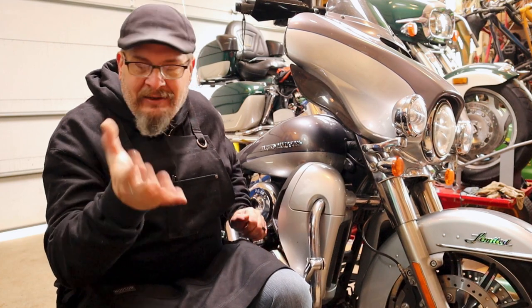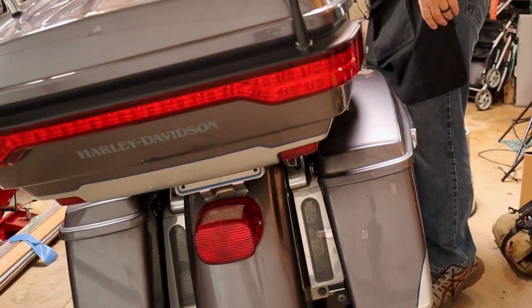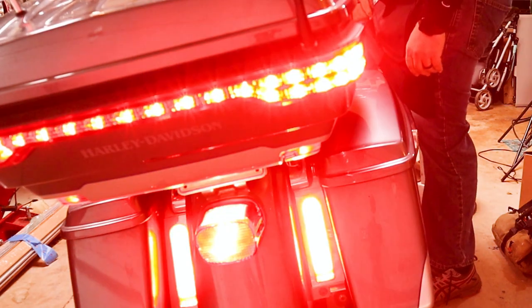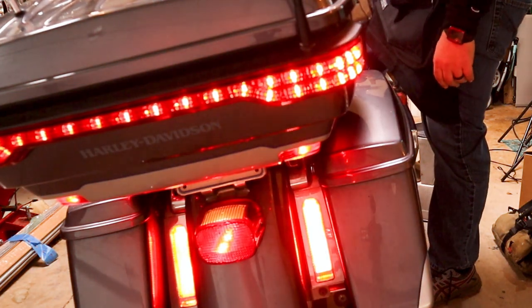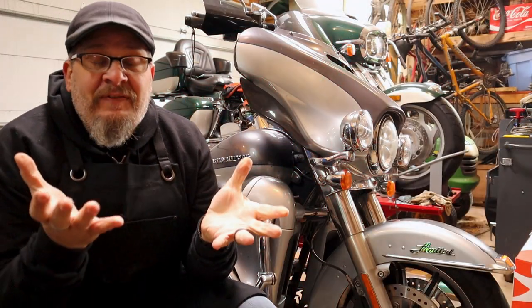What is the problem? Long story short, when I squeeze the front brake, my light doesn't light up on the taillight. When I push down on the brake pedal, the lights come on. Let me show you — with the foot switch for the brakes you can see the lights come on, but when I squeeze the front handlebar, nothing.